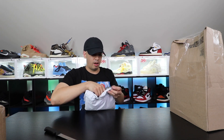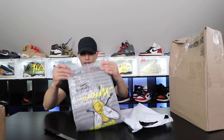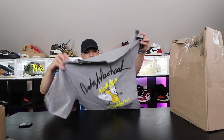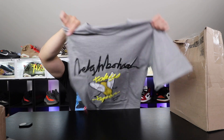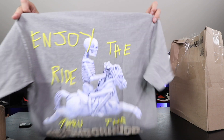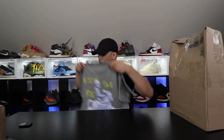This is the Travis Scott Cactus Jack and Neighborhood merch. Oh, this is actually pretty fire — I'm liking this! Look at this — so this is the front: Neighborhood, Jordan, Cactus Jack. That's actually pretty freaking fire. And in the back — whoo, sheesh — now THAT is fire. I really like this.